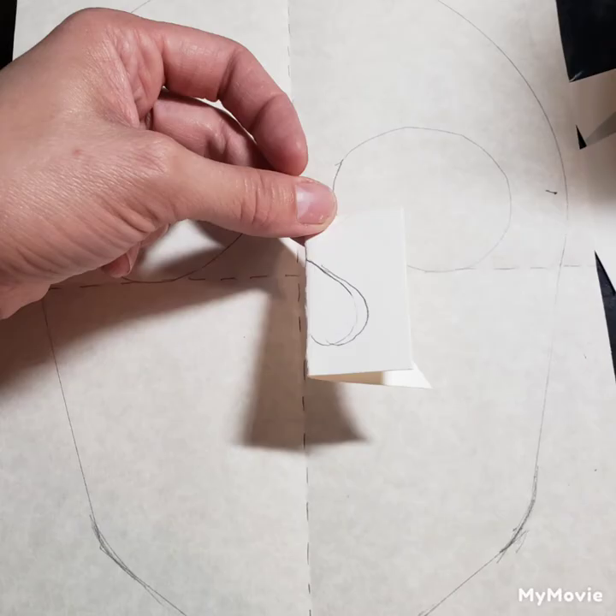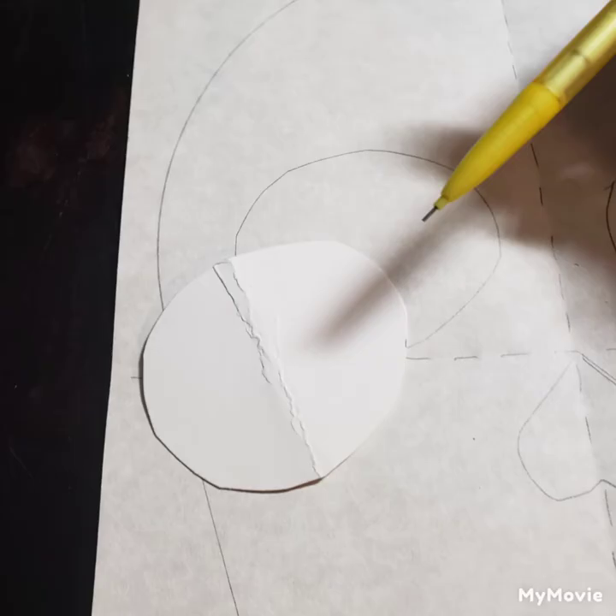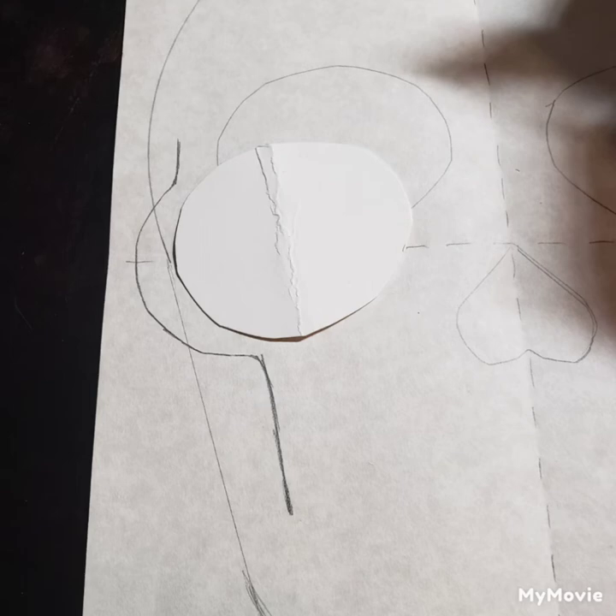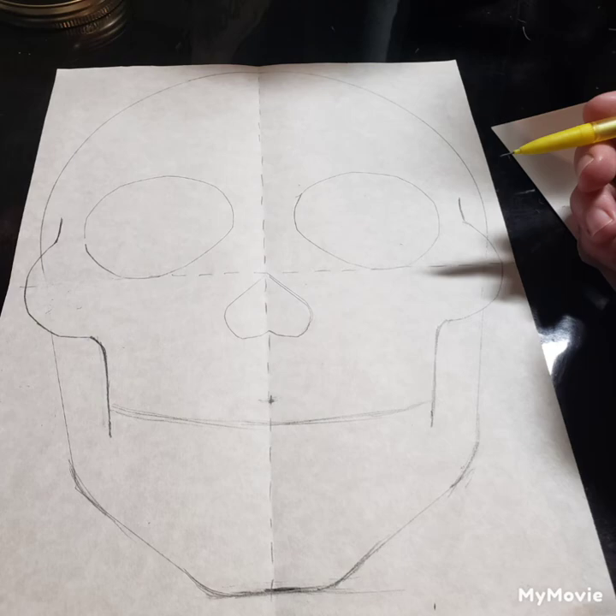Now remember this is only a template. We're going to do the same thing but creating a heart shape for the nostril hole, and it goes right up into the corner where the four corners meet on the rectangles. Next we're using our same eye socket template to create the cheekbones — it's centered and pokes out just a little bit, but it's a nice easy way to create those cheekbones.